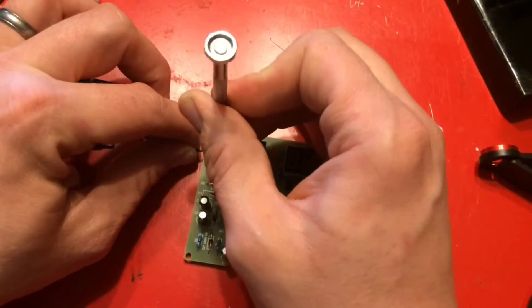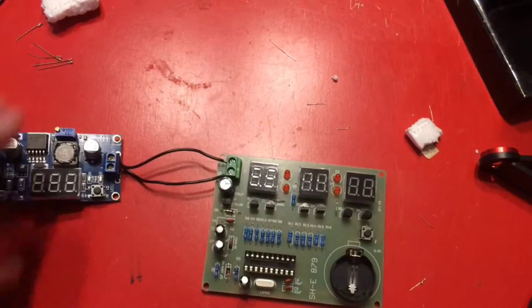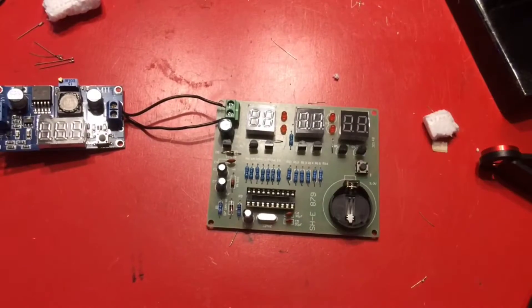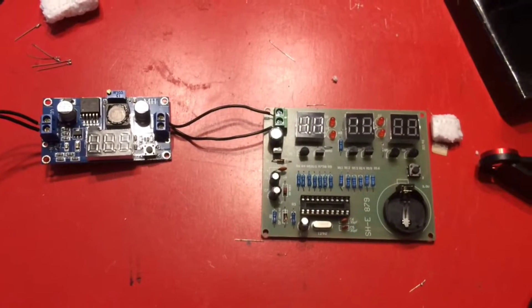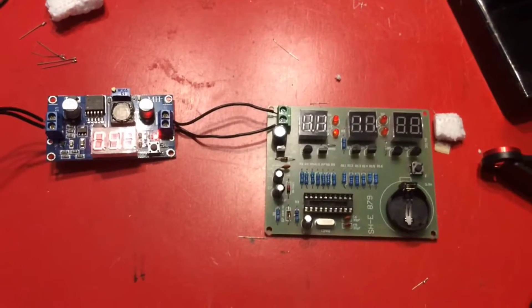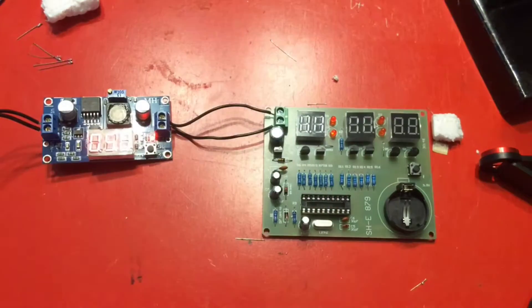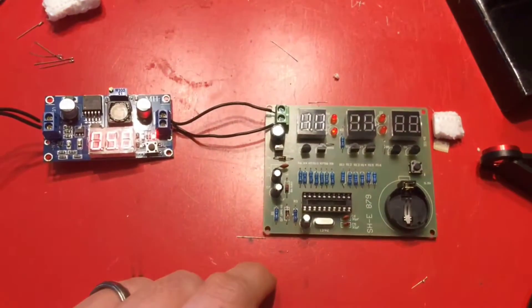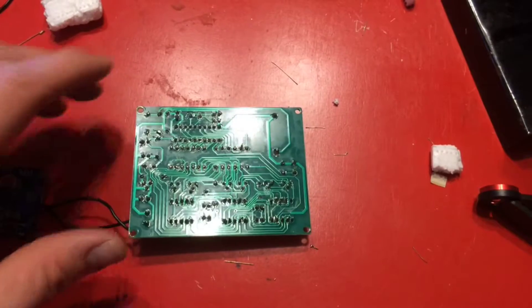Alright, we're going to plug it in — wish me luck. Okay, that's it.